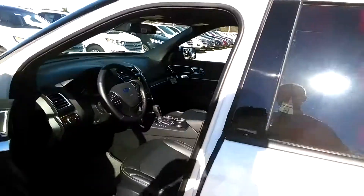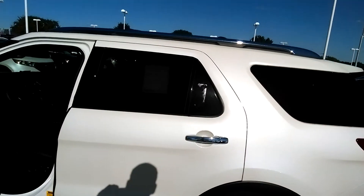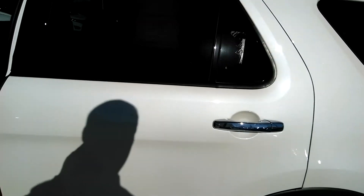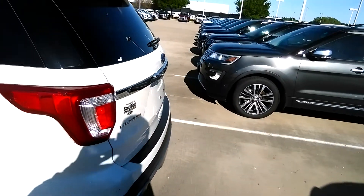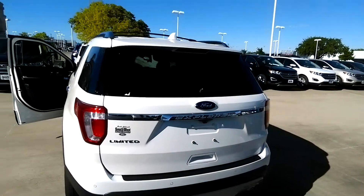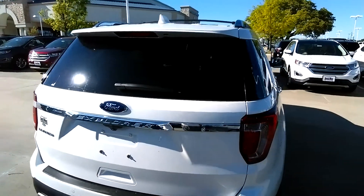So this is the outside of the Limited. You can see, if you can see it in this sun, it's kind of a pearl metallic paint. Chrome wheels. This has remote start, as well as push-button start.